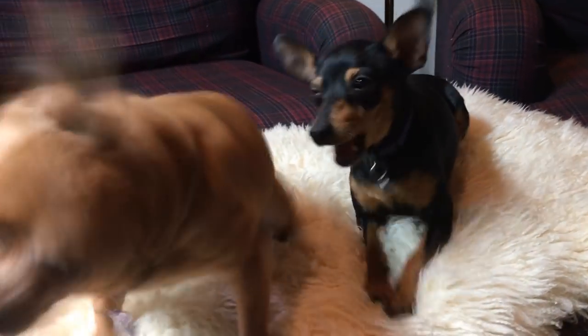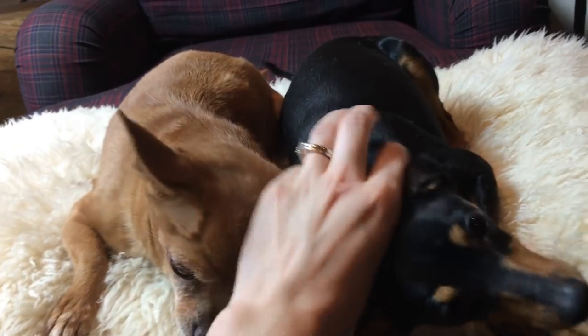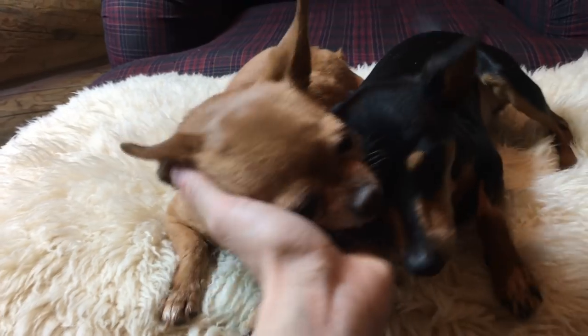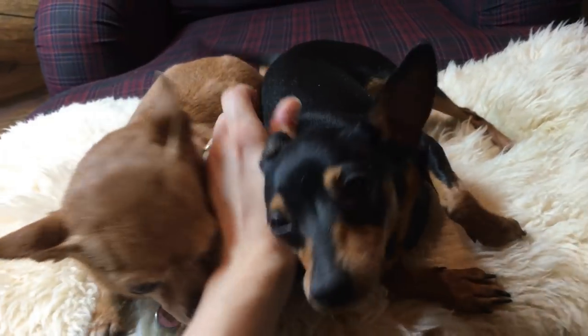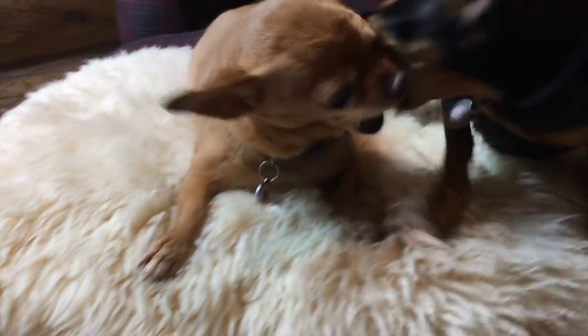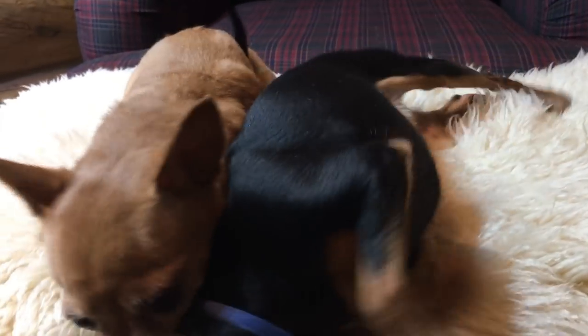Are you a pretty good dog when you behave? Just sit still and look nice, please. I'm going to end this video on a puppy note. Can you just be nice for two seconds? Because who doesn't love tiny little dogs beating each other up?